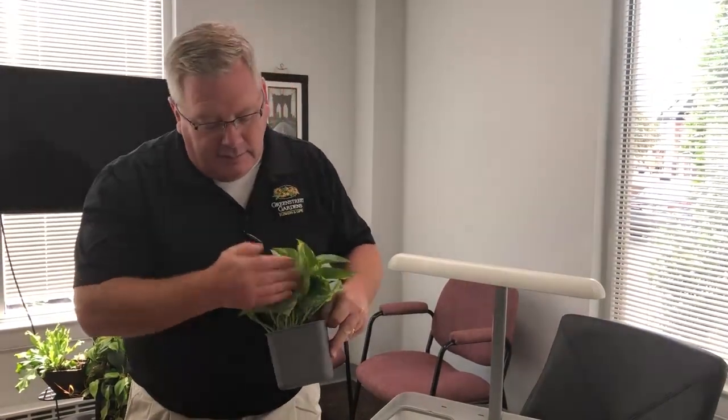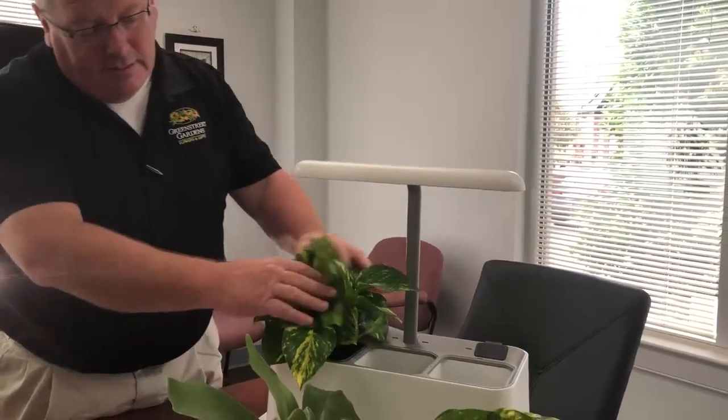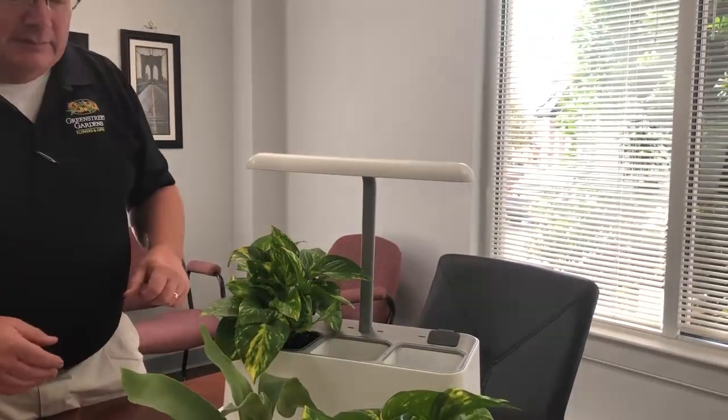There's a little tab on the side of this pot and they just slip right in and go right down. Then like any other plant you're going to face it and arrange the leaves to make sure it looks good.